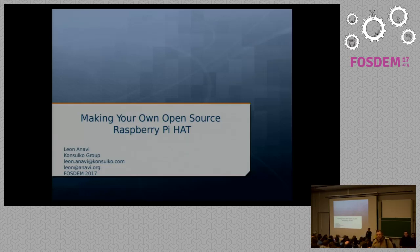Hi, thank you very much for joining us. My name is Leona Navi. I'm a senior software engineer at Consulco Group. The company is providing open-source consultancy services for embedded and the automotive industry. I have the pleasure to work on some very cool projects, including the presentation you saw by Zeeshan from Geneva Development Platform and AGL. But I'm here to talk about something which is my hobby: open-source hardware created and powered by free and open-source software. In this talk, I'll show you how to make Raspberry Pi hats.